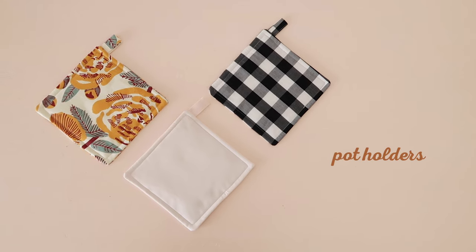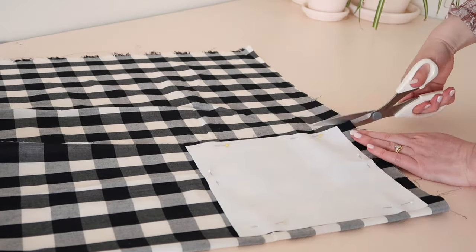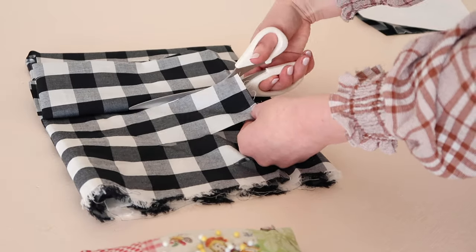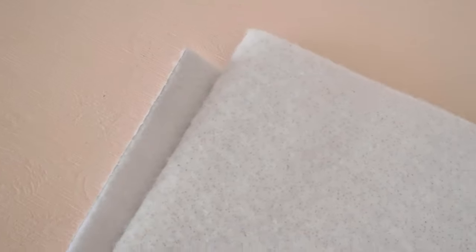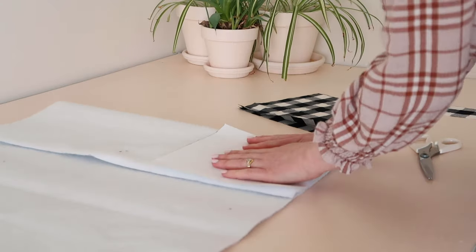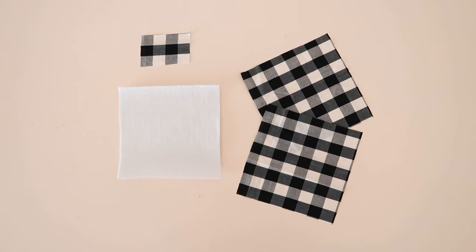Next, let's make these retro pot holders. Use the template I've made for this video — you can find a link to it in the description — and cut out two squares in the fabric of your choice. Then cut out the strap; there's a template for this too. For this project we are also going to be using an insulated wadding that is needed when working with hot items. You could alternatively use a few layers of ordinary wadding, but this insulated wadding is definitely the safer option and is what I recommend. Cut out one square of the wadding.